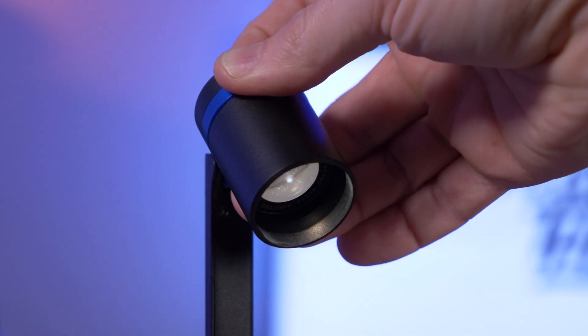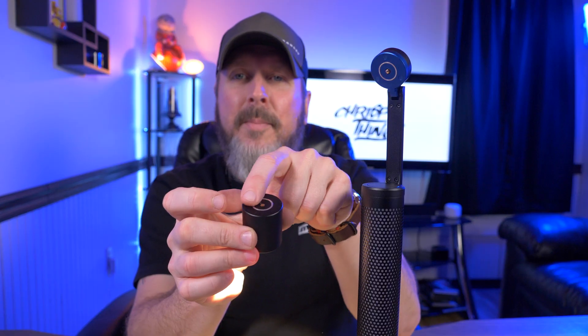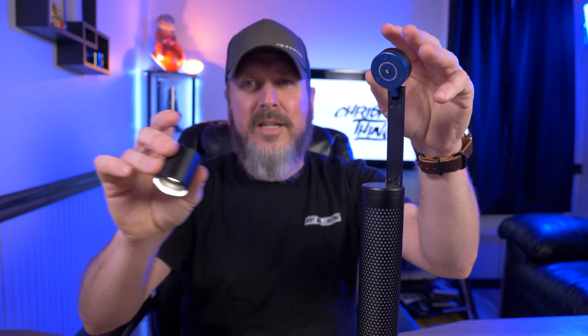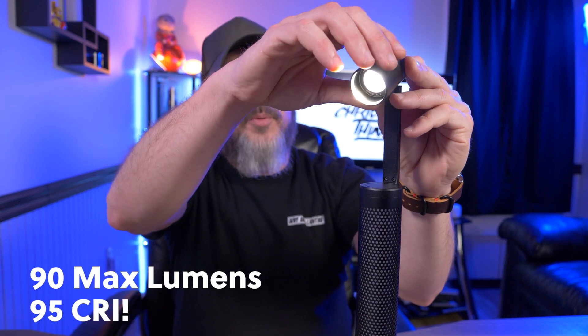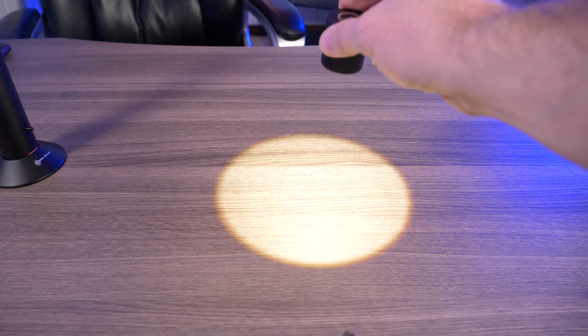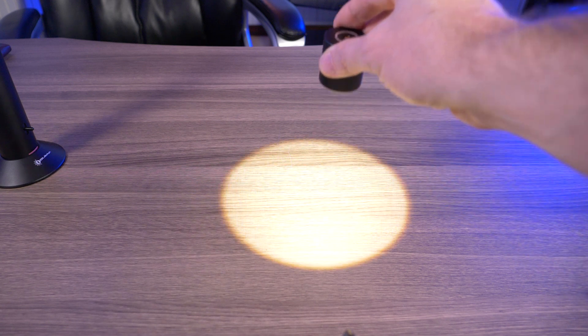What makes this lamp head so versatile is that it's detachable. There's a magnetic base on the back of the lamp head and on the Night Tour itself. If the lamp head is on, it remains on when detached — so I can just do what I have to do and snap it right back on. This one feature makes it an extremely versatile table lamp. The lamp head has a maximum lumen output of 90 lumens, and the beam is very focused — just one big hot spot with no spill at all. It's very even.